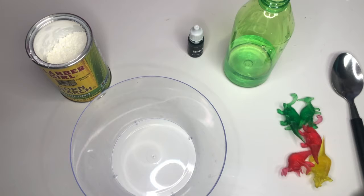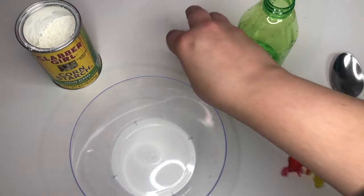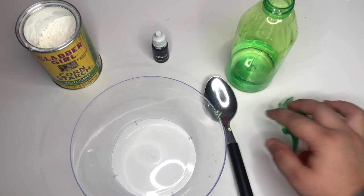For this activity, what we're going to need is some cornstarch, some water, some black color dye or black food coloring, a spoon, some dinosaur toys, and our very own bowl.